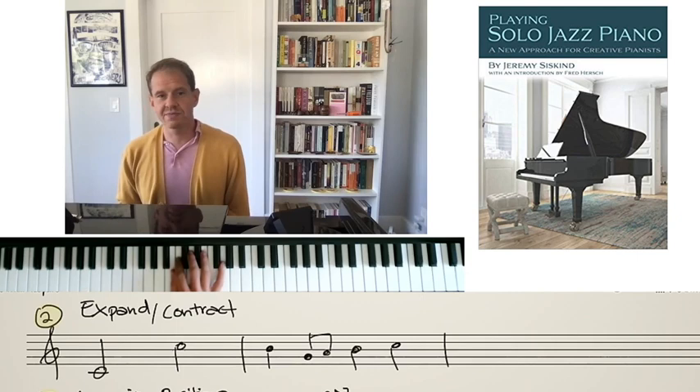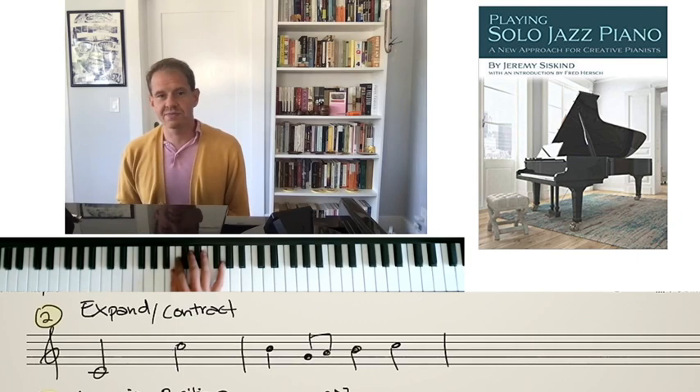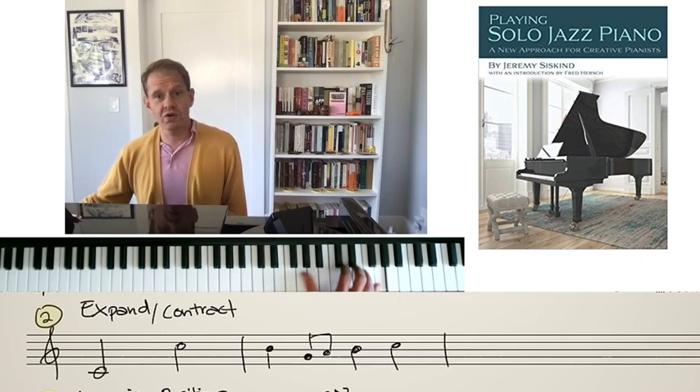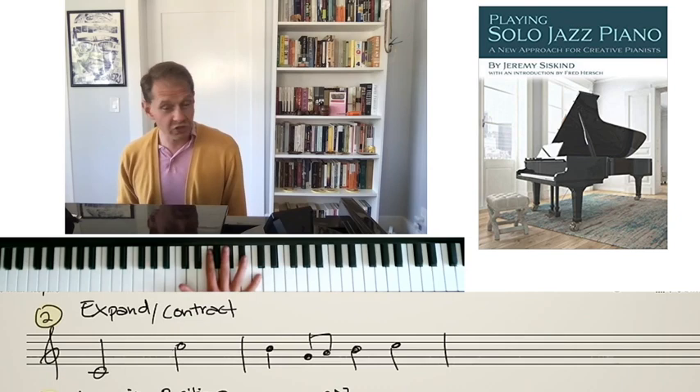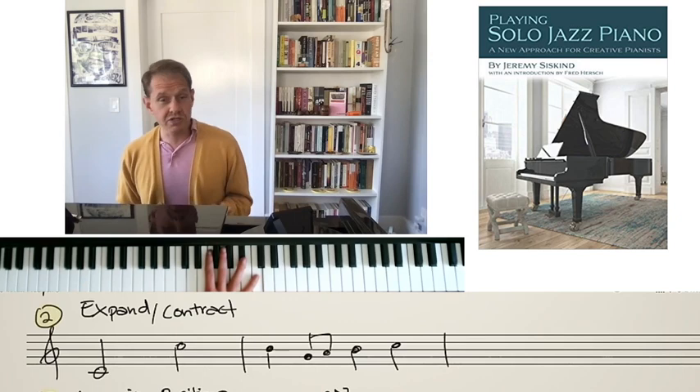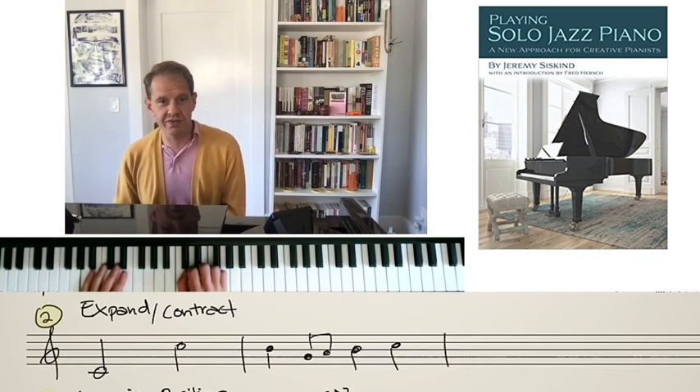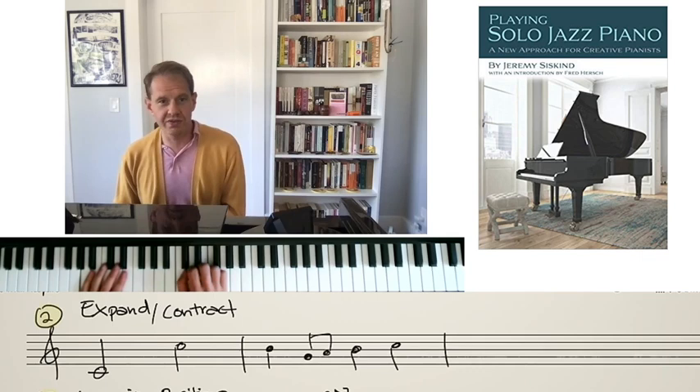The second hand position fingering move is 'expand and contract.' Our hand can do this like a snake — we can go from five-finger position all the way out into a new position. We can do this going either direction across the keyboard. We want to climb across the keyboard with the hand in an expanded position because we can get large leaps and different sorts of intervals. Leaps create rhythm and are also expressive. What I've written out is the beginning of 'Somewhere Over the Rainbow' — a great example of expand and contract. It's an expressive leap, a beautiful octave, and now I'm in a new hand position.